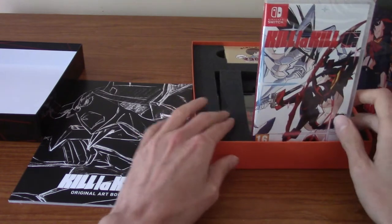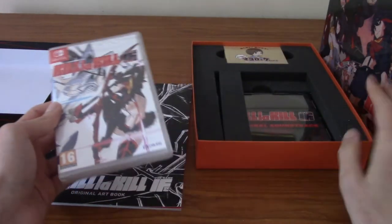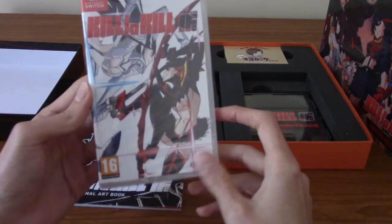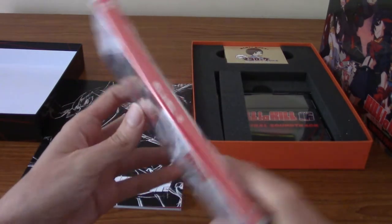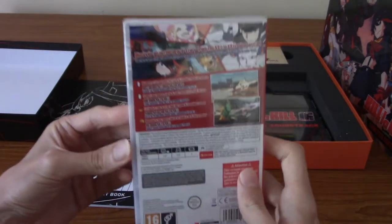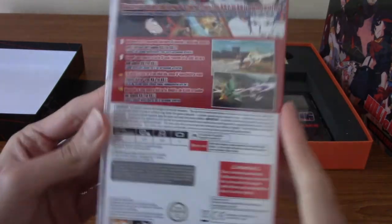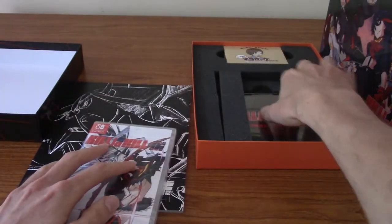I really like foam underlays for collector's editions because so often you just get cardboard and it feels like 'here's your game, here's your stuff.' This is the game — I'm not going to open it because as far as I'm aware it's exactly the same as the retail version you'd get off a shelf or ordering online. But that's a look at the game.